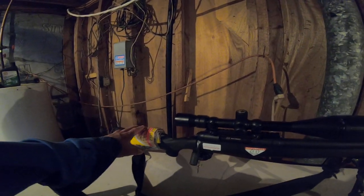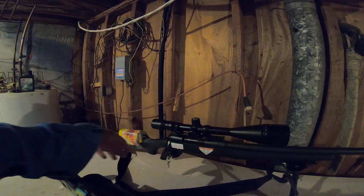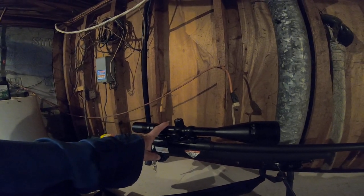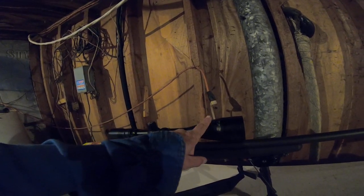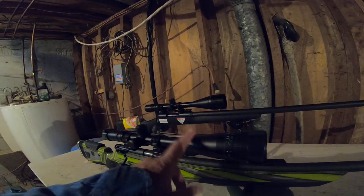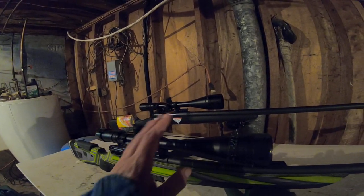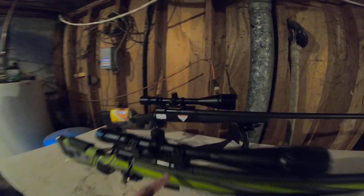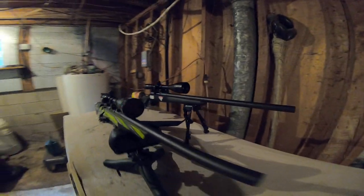I've shot just over 500 rounds out of this one over the years, almost all reloads too. Burris 6.5-20x50, Tasco 6-24x40. For a varmint rifle I think a 40mm objective is more than fine. This is 308, that's 17 HMR, and they look so good.